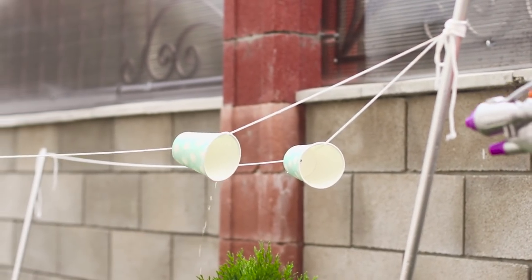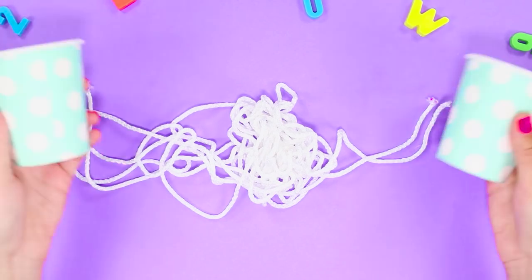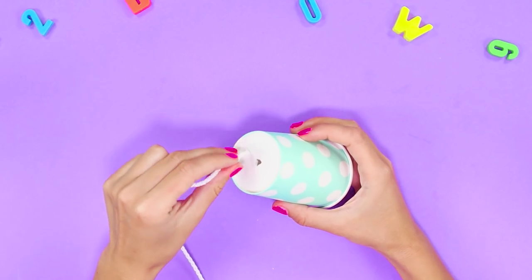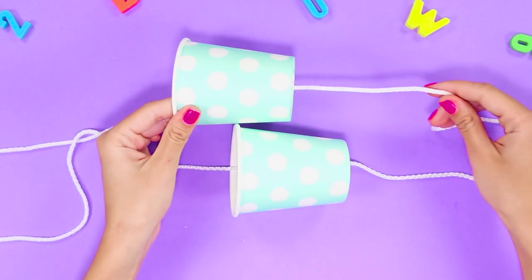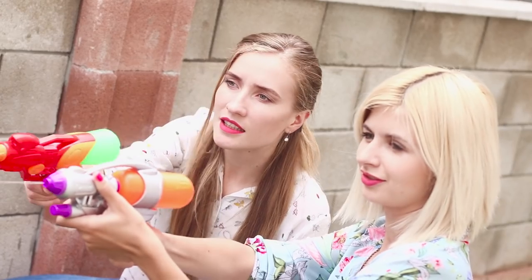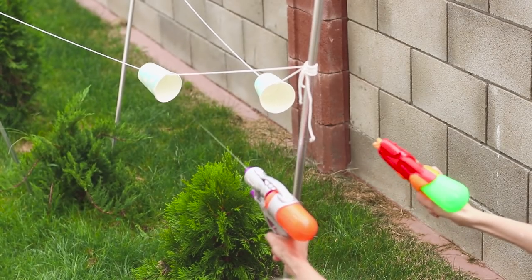For a fun game with friends, you need a pair of water pistols, a rope, and paper cups. Make holes in the bottom of the cups and string them on the ropes — the hole must be larger than the diameter of the rope so the cups move freely along it. Charge the guns with water and let the entertainment begin. The goal of the game is to drench your opponent and move the cup along the rope as quickly as possible.